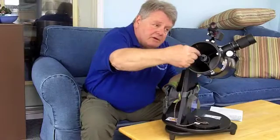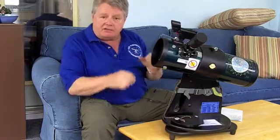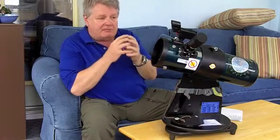So basically, the light comes in here and you look to see the information here through the eyepiece. When you use a telescope, you are certainly magnifying a small piece of the sky, and it's not always easy to know exactly where the telescope is looking.